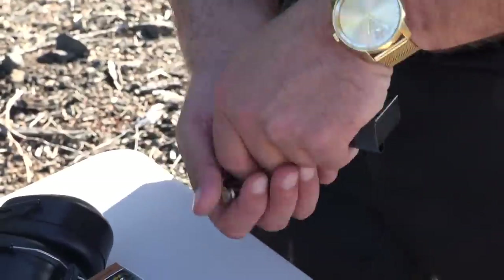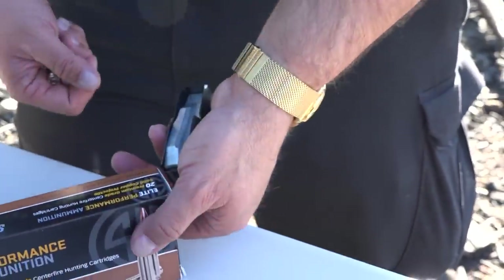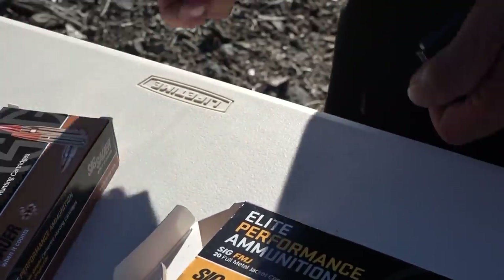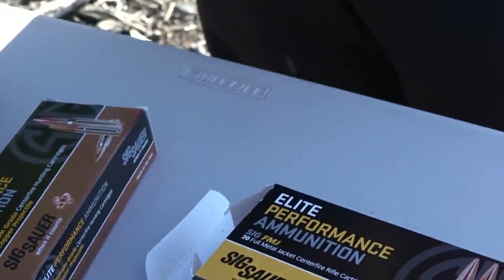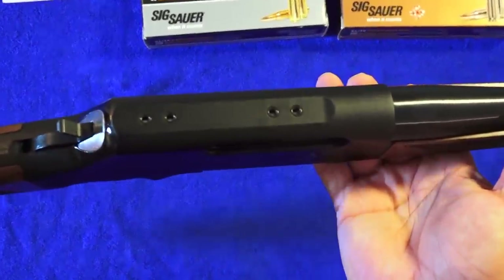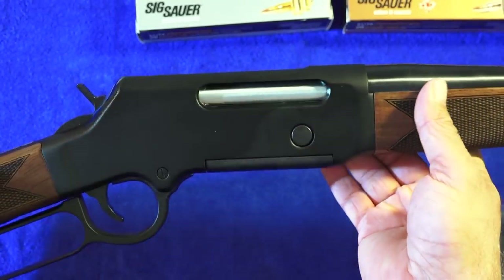Overall, the fit and finish on this .308 Long Ranger is pretty outstanding, especially for this price point. You're going to get a nicely finished rifle with a beautiful stock and forend — something you'll be able to enjoy for years. The sight picture is an ivory bead front sight and a semi-buckhorn rear sight, very similar to other Henry rifles. The top of the receiver is drilled and tapped for use with scopes or any other type of optic you want to mount.